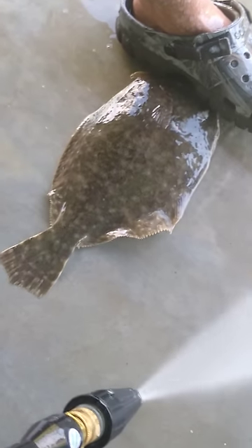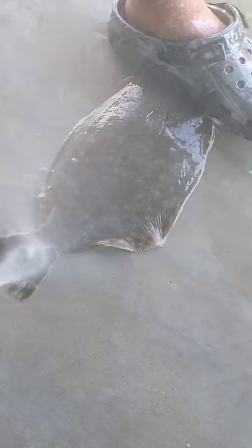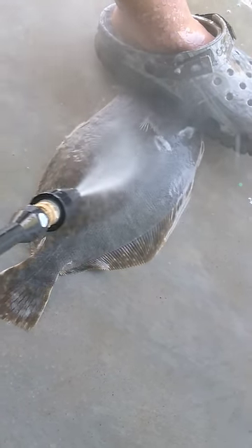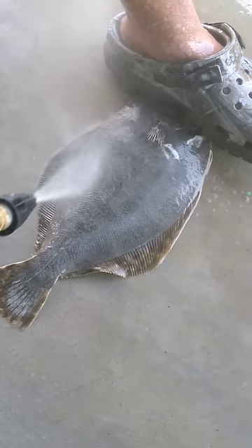It's the quickest way to scale a flounder if you like the skin on when you're eating it. It takes a few seconds. It's a good electric pressure washer — use the rotation tip in the back.